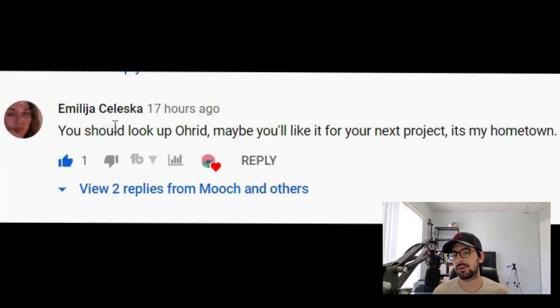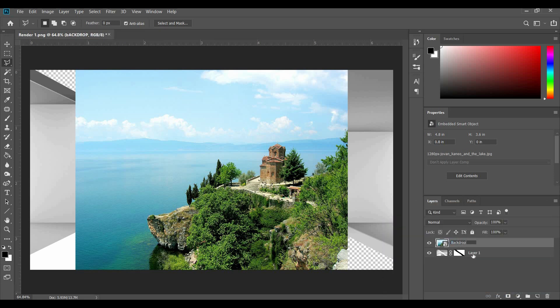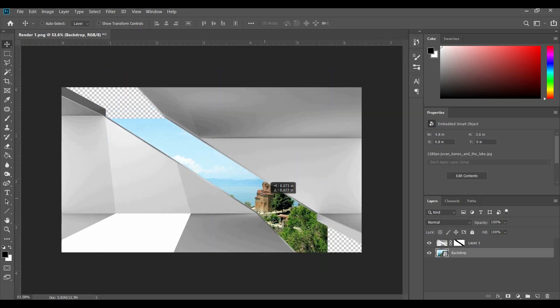Someone on my channel commented that I should look up Lake Ohrid and use it as a site next time I do one of these renderings. So I went on Google, typed in 'Lake Ohrid,' and found this picture of a cathedral called Saint Joven Canal. I decided to use this as my backdrop. I'm going to rename this image 'backdrop,' place it under my other layer, and adjust it a little bit later.